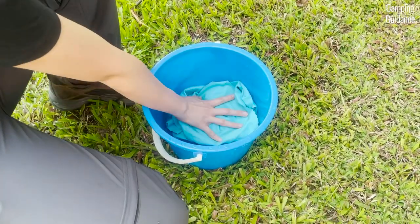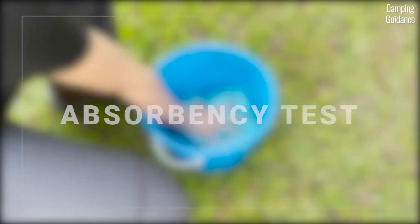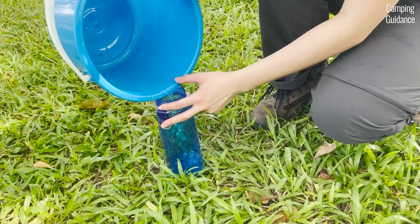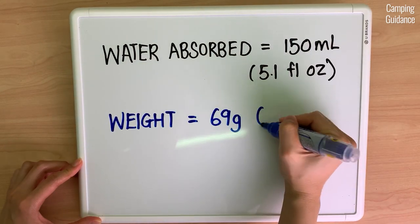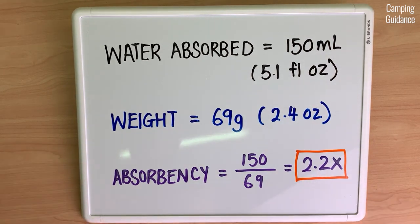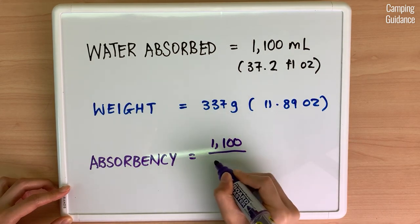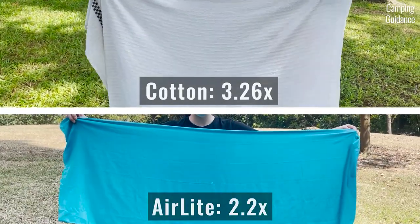The air light towel is also marketed to be absorbent, fast drying and super portable. To test absorbency, I measured the amount of water in a bucket, soaked the Sea to Summit air light towel and measured whatever water was left. The air light towel absorbed 150 ml of water, weighing 69 grams, giving a total absorbency of about 2.2 times. I also performed the same test on a similar sized cotton bath towel, which absorbed 1100 ml of water and has a much higher absorbency of 3.26 times. As the cotton towel is a lot fluffier, it beats the air light towel in terms of absorbency.